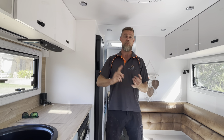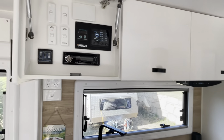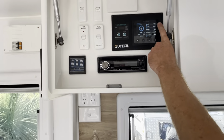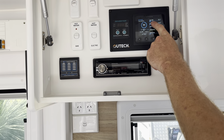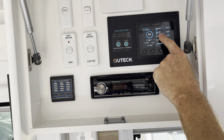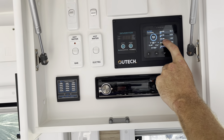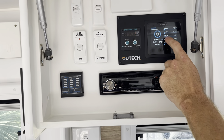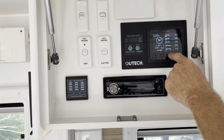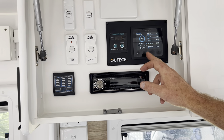We've also got Symarine installed in this van. Symarine in the overhead cupboard gives them the ability to do their battery monitoring, their solar monitoring, and their load monitoring. You can see at the top we've got our existing 600-watt panel input, our two new 190-watt panels, and the two 100-watt Enerdrive high-voltage panels coming in through their own channel — plus the DC-DC charger, total ins and outs, and overall battery monitoring with ambient temperature.